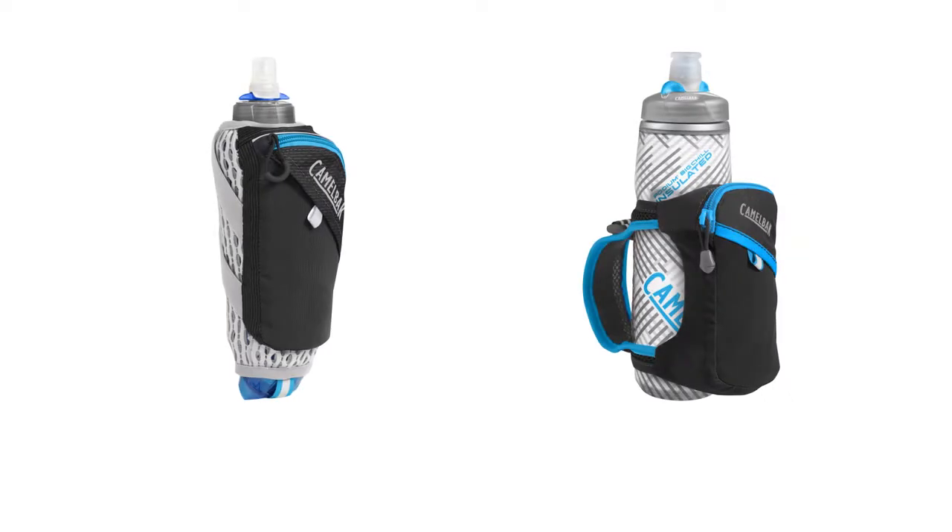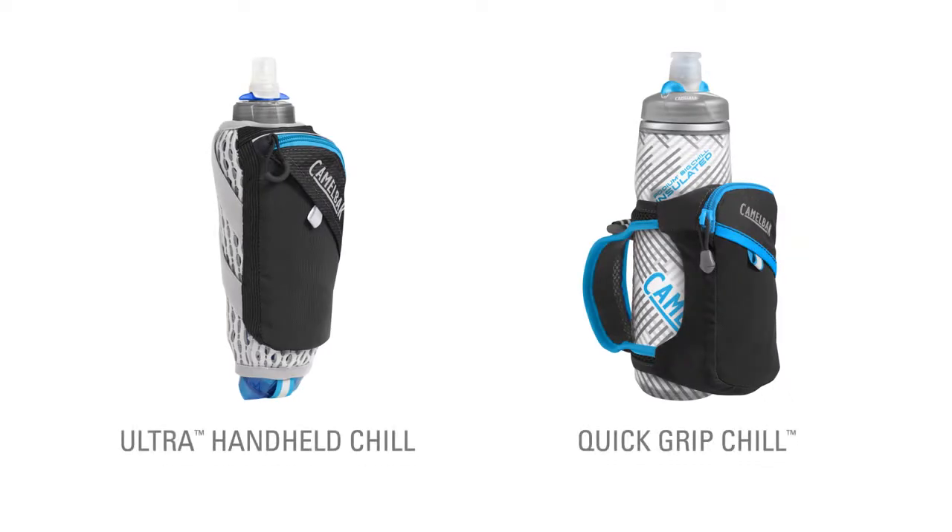The CamelBak Runline offers two outstanding handheld hydration options: the Ultra Handheld Chill and the Quick Grip Chill. These handhelds are the ideal running companion for everything from short training runs to long trail races.